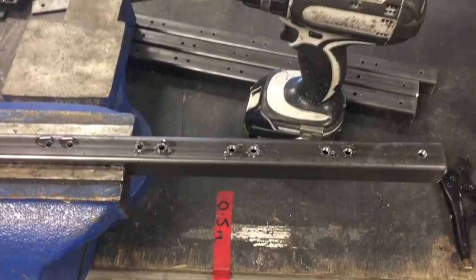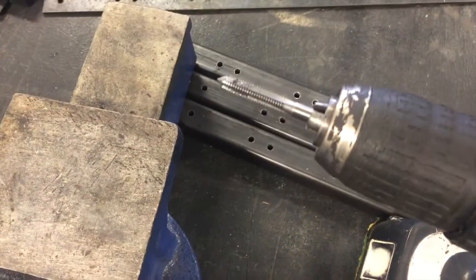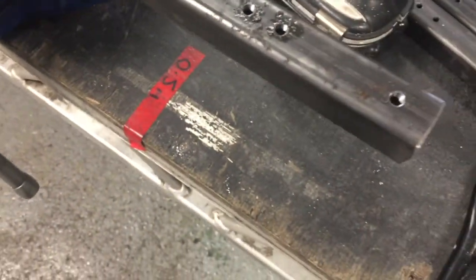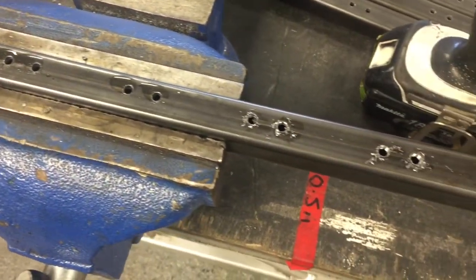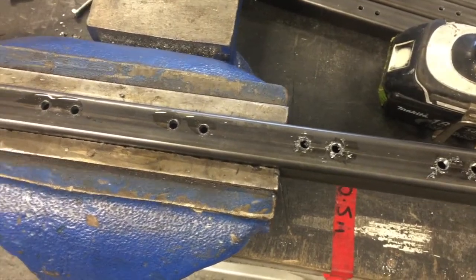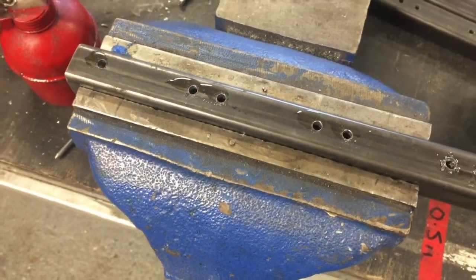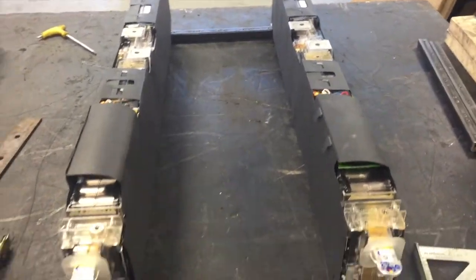Now for the fun task of tapping out all the holes — tap in, drill at low speed, and just slowly work my way along tapping the holes out. This box section is 3mm or 4mm thick, so it's plenty strong enough to get a fair few threads in there and hold the batteries down. With two screws both ends and the center rail as well, it will be more than strong enough to hold those batteries stable.